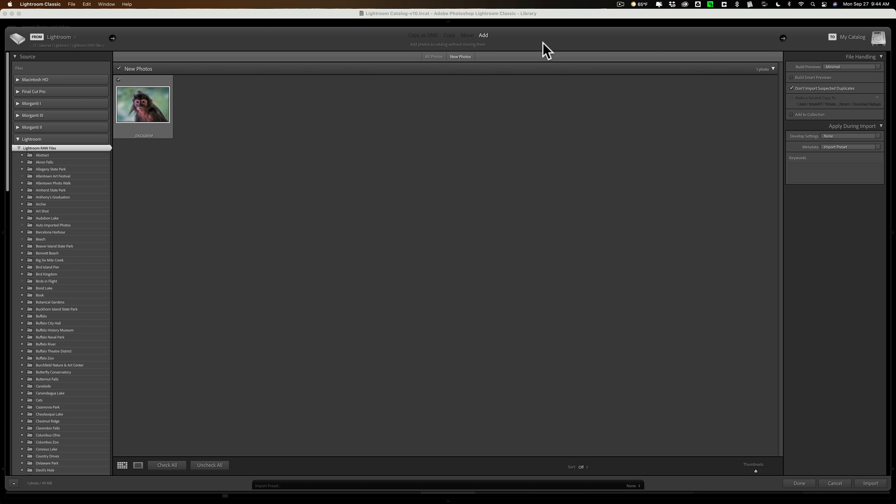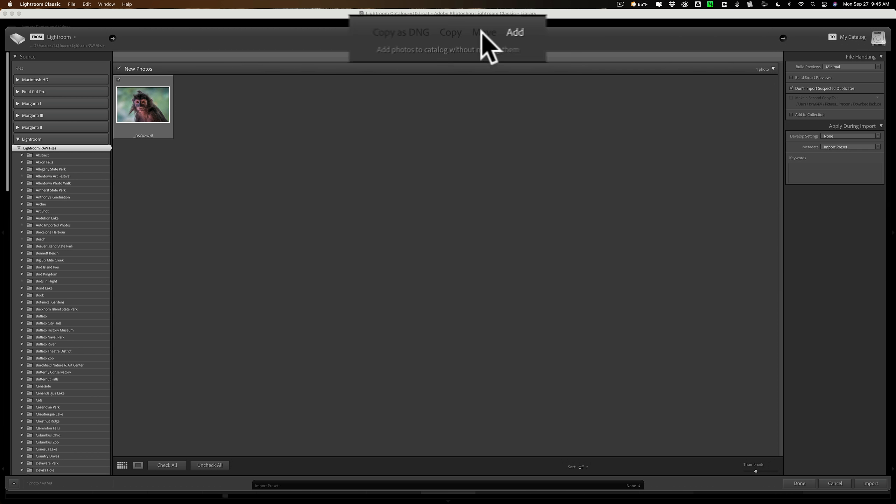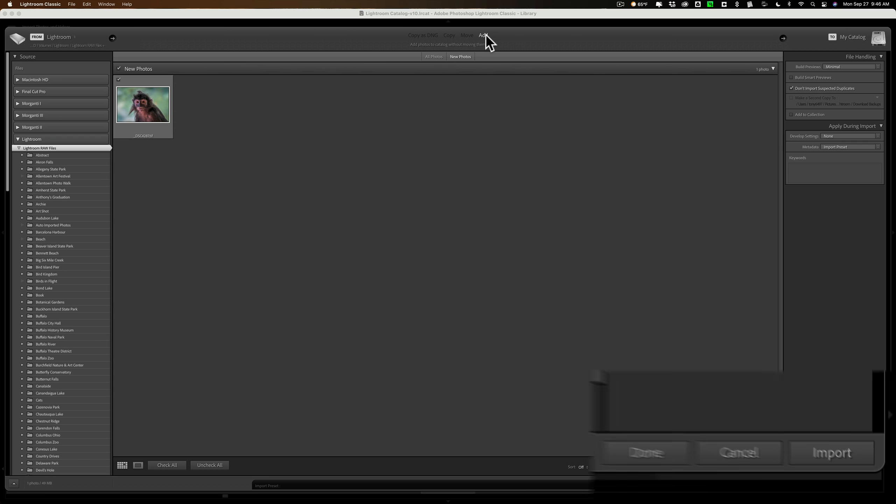It found my single image and opened up the Import Dialog. The reason you may want that checkbox to open the Import Dialog is that sometimes it won't bring images into Lightroom because it's a duplicate, and in the Import Dialog you'll see Don't Import Suspected Duplicates is checked — meaning the image would be grayed out. You'd have to uncheck that box to import it. You can also add metadata, import presets, and keywords here, though you can't move or copy it — it just gets added right where it is. I'll click Import.